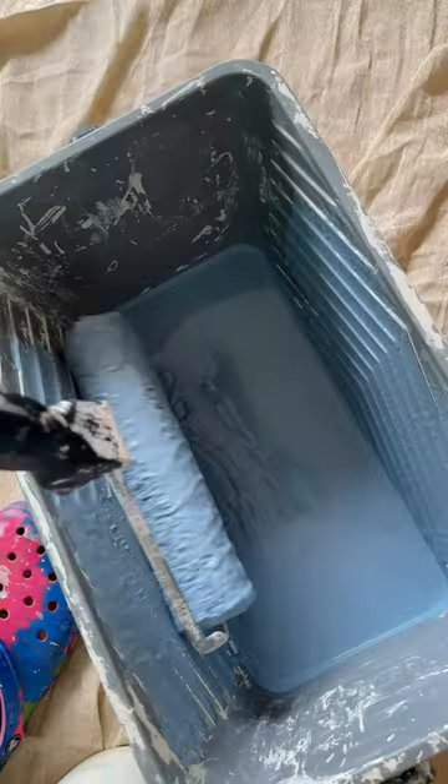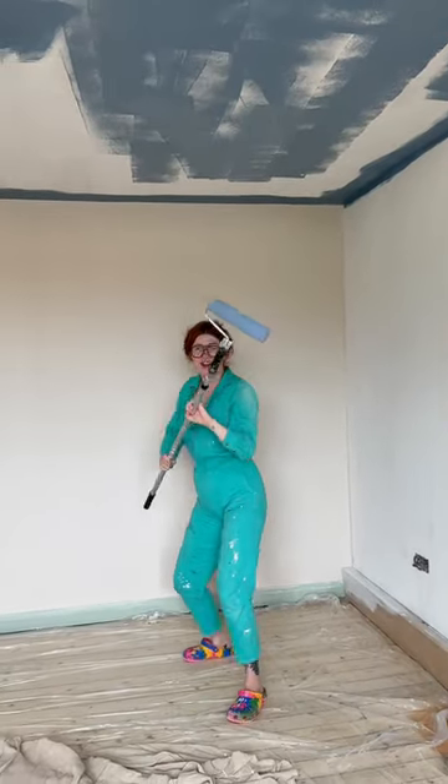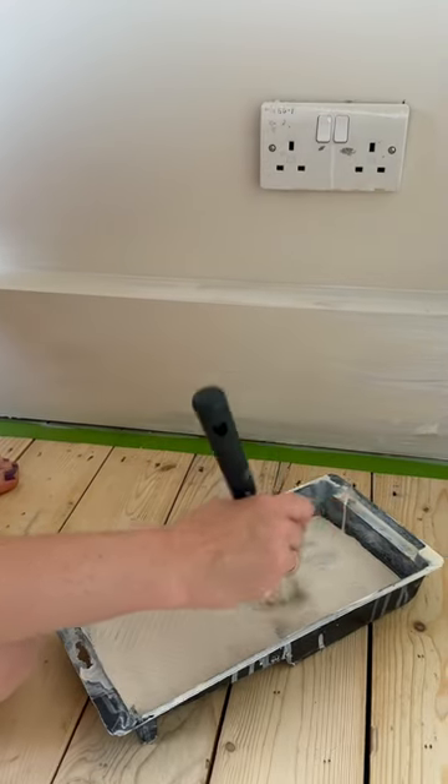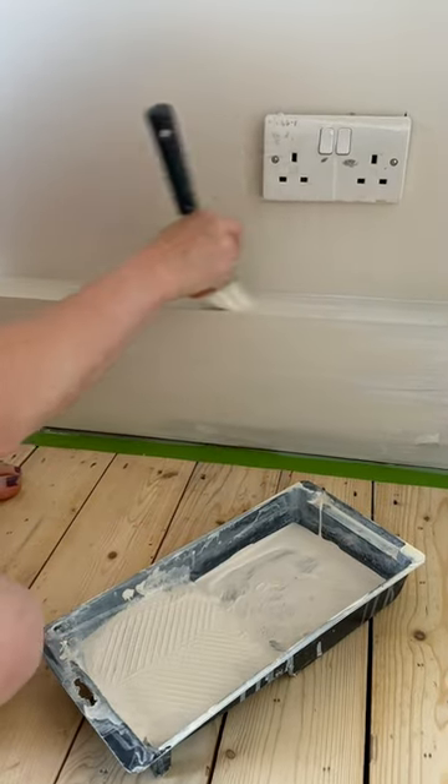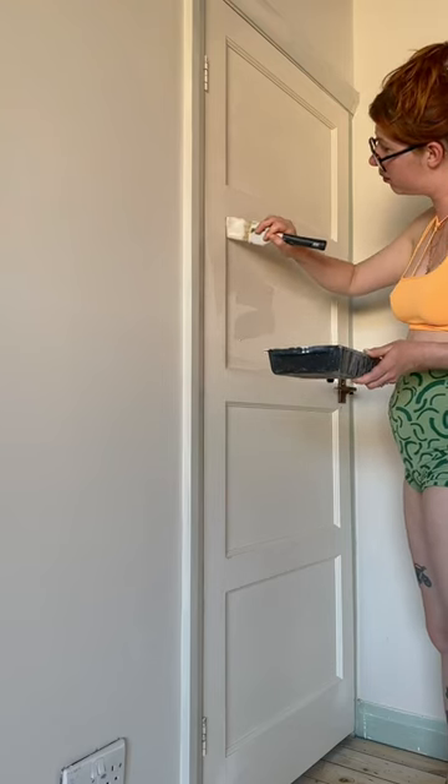I have no idea why I did that — I did go around for the second coat with tape on. But the color is amazing and the coverage is too. We decided to paint the boxing in the same color as the wall just so that it blended in, and we did exactly the same with the door as well.